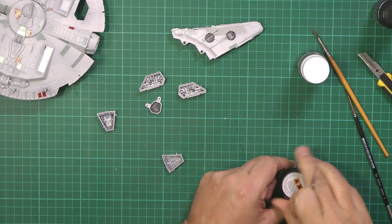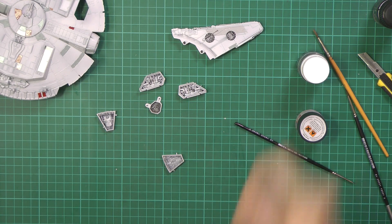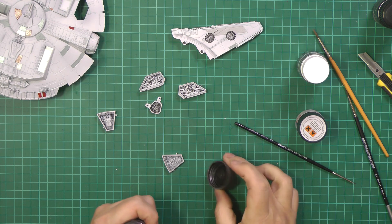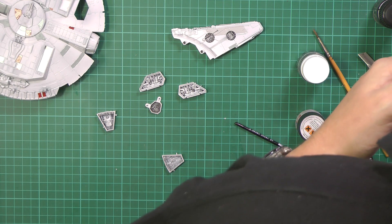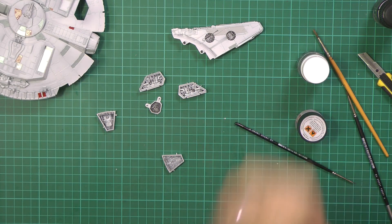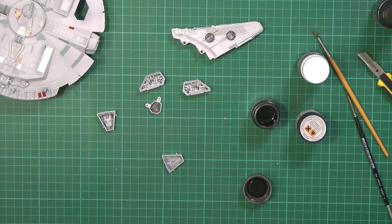Pop those in there like that. Whilst we do this I'll just grab a little bit of dark iron. We've got a little bit of dark iron just here — I'm going to pick out some of the colors. This one's completely dried out; we've got another one here. That's better — we'll just clean that off and grab a little bit of this.